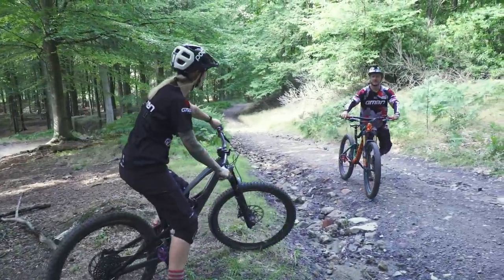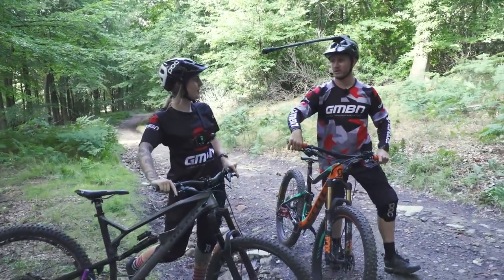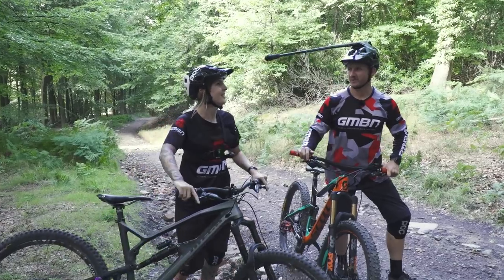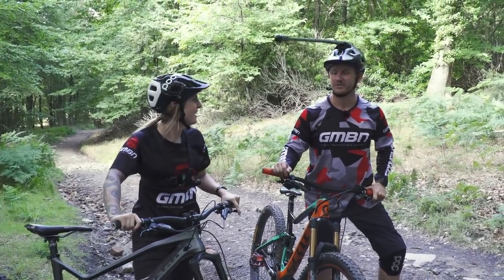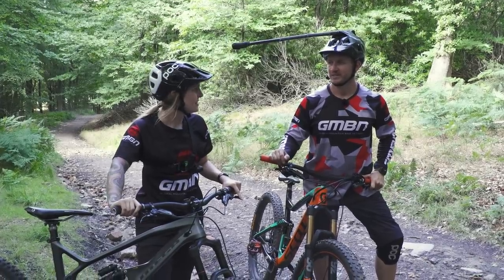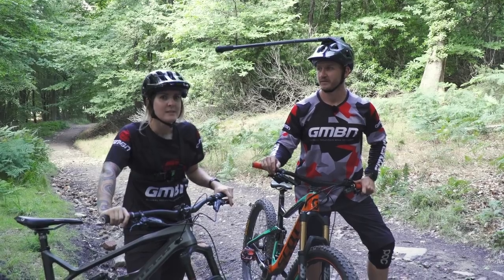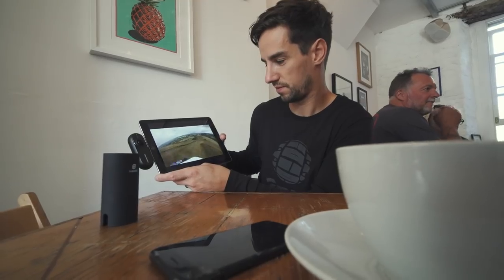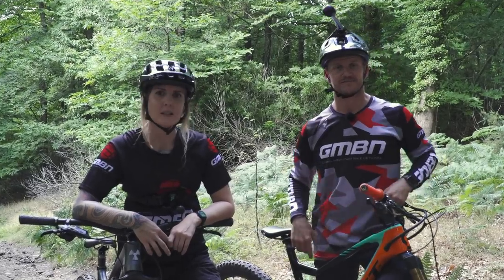Blake, how's your riding going? Pretty good — I think I've got some cool angles. Yeah? Yeah, watch out. Me too. Don't you worry about that. Nice unicorn mount there. It's going to be looking cool, I think. Do you know where Neil is? I have not seen Neil all day. Slacker. Yeah, Fatty. Slacker.